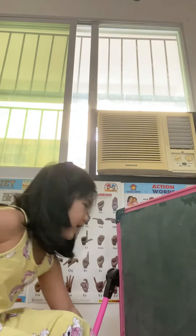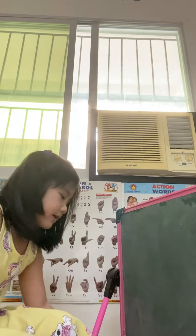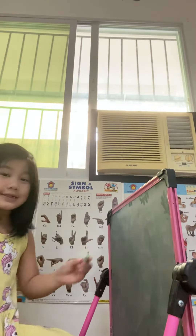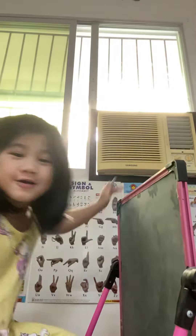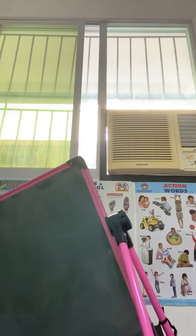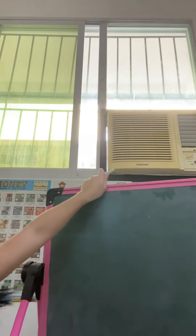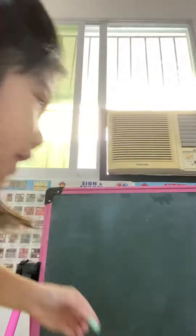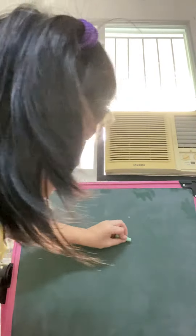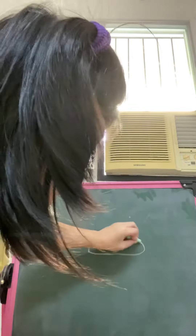What's up guys, we're back in another video. This time we're using a chocolate drawer. I'll teach you how to draw. I need to show you how to make a dog first.